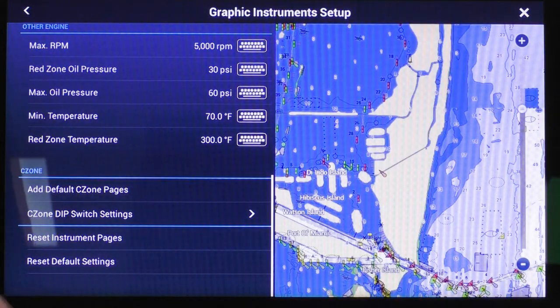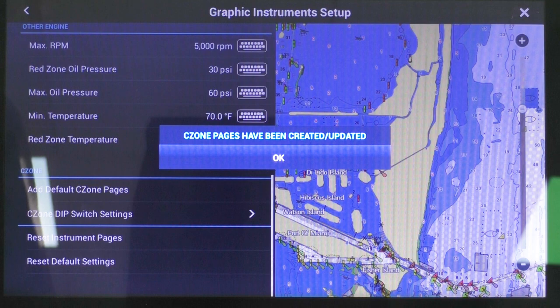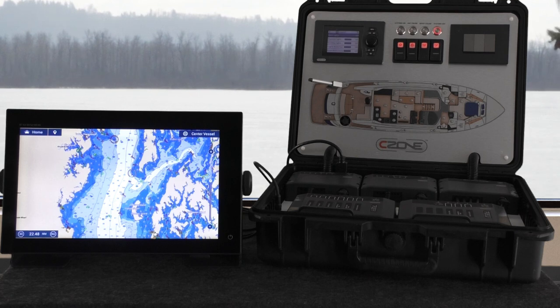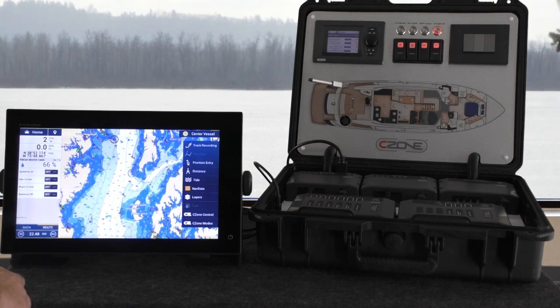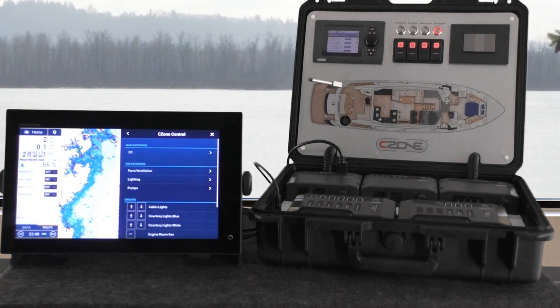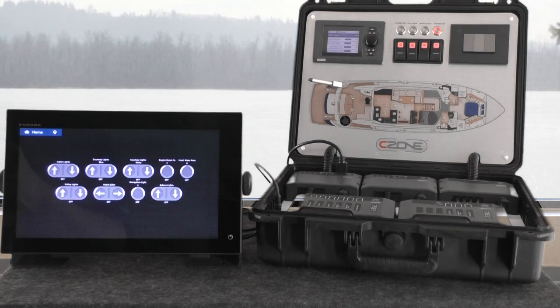Then go back one page and touch Add Default C-Zone Pages. This just sets up a few pages for your C-Zone switches based on what was available. There are many ways that you can view and control C-Zone from your display now. We can slide out the data boxes from the left to view sensor or mode data. If you bring out the contextual menu on the right, you can see C-Zone Modes or C-Zone Control. You can also bring up the Instruments page in a full or quarter page format, allowing you full access to all your switches and controls right from your helm.